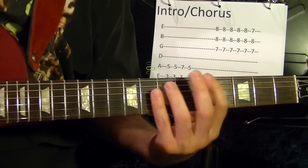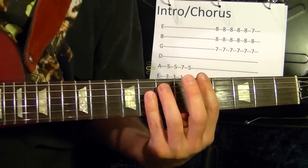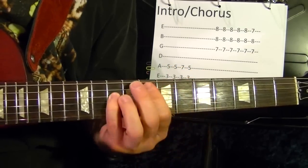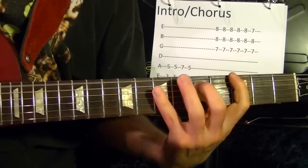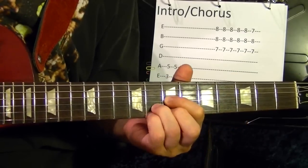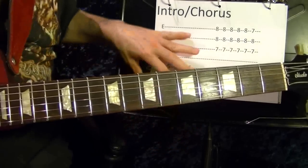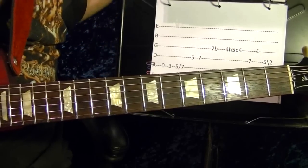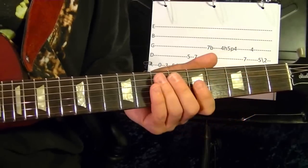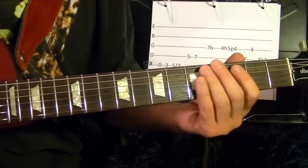So I'll play the intro again slowly. Now the main intro riff — I'll play it first then I'll show how to play.